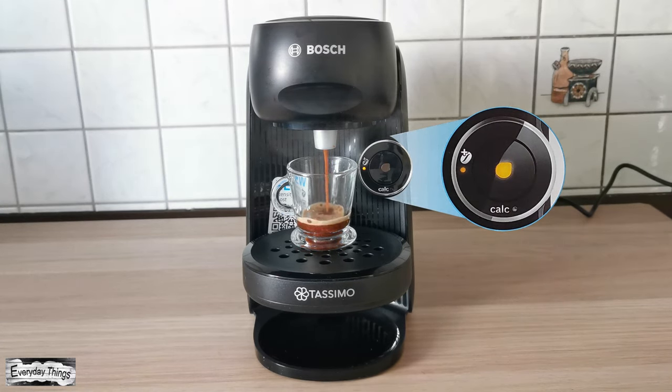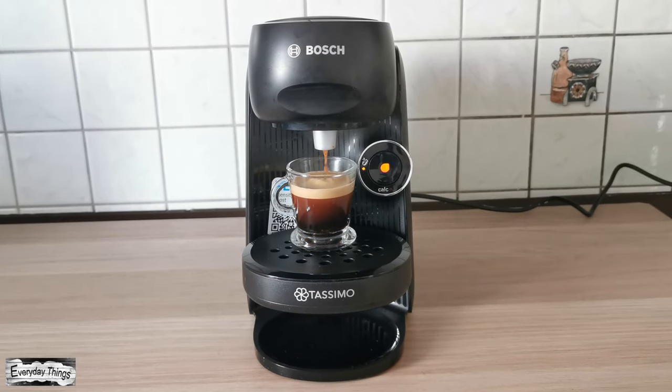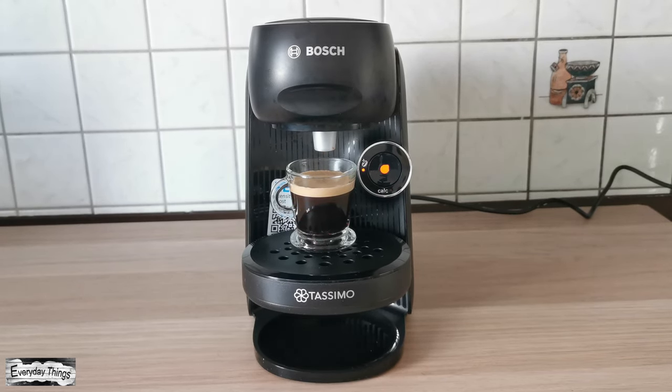What is the Intensity Boost function? The Intensity Boost function can upgrade your coffee with more flavor — or better to say, you can adapt the intensity to your taste. Your Tassimo drink with Intensity Boost is ready, enjoy! Thanks for watching. Don't forget to like and subscribe.